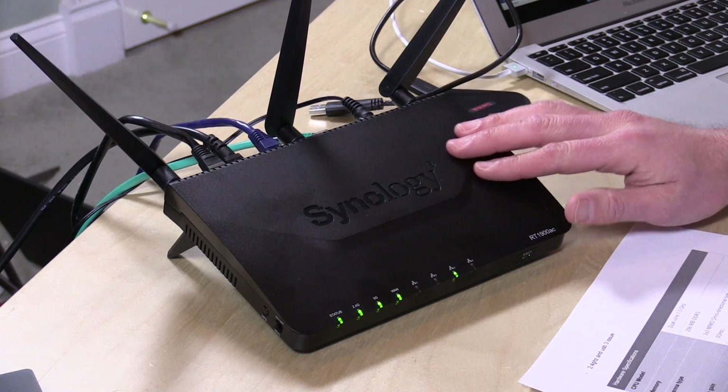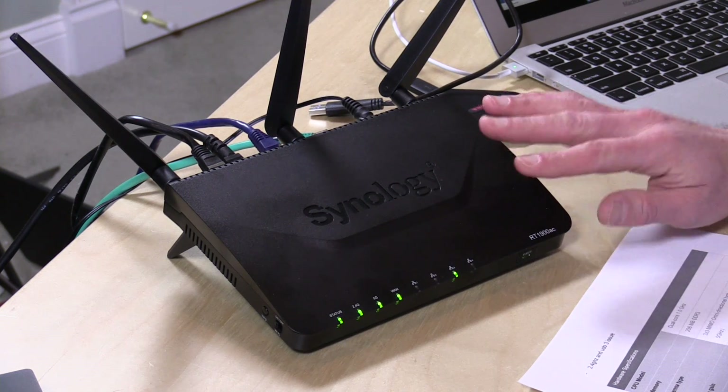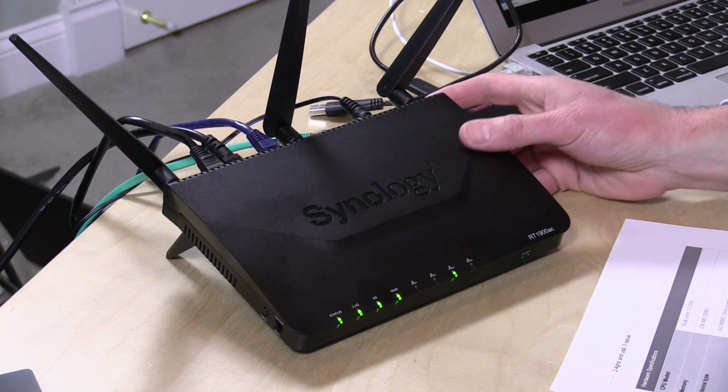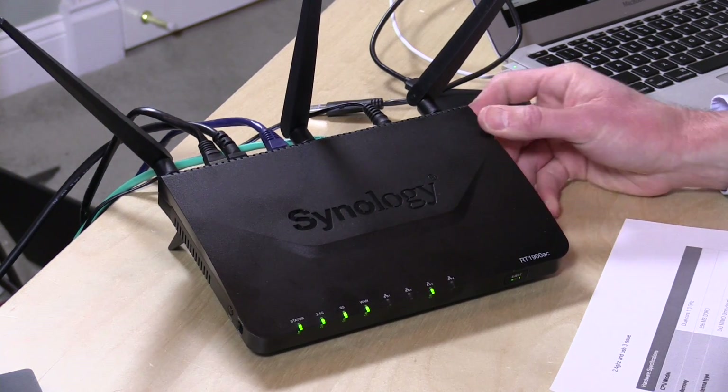If you're not familiar with Synology, they usually just make network attached storage devices — that's been their only product line. They make really nice NAS devices with great interfaces, and what they've done is port that interface over to this router. So you're going to see something you probably have never seen on a router before: a really robust yet very easy-to-use interface that isn't just a bunch of static web pages.